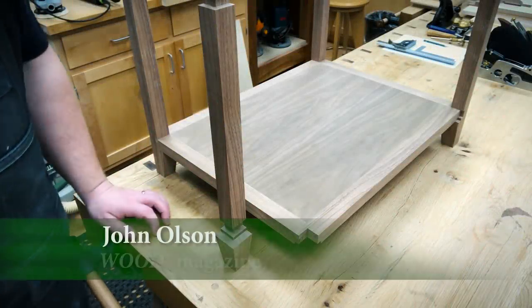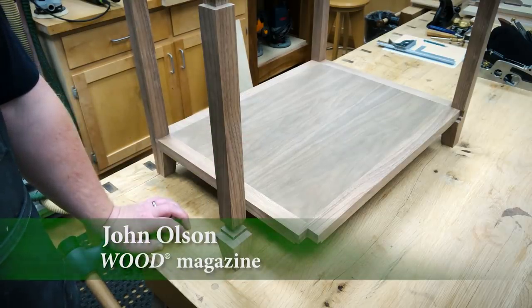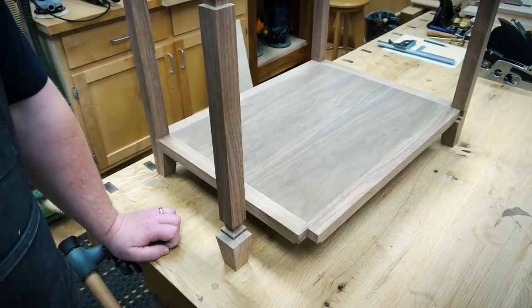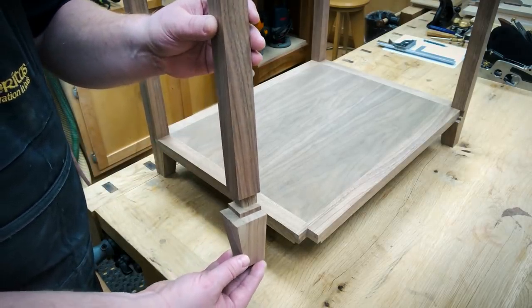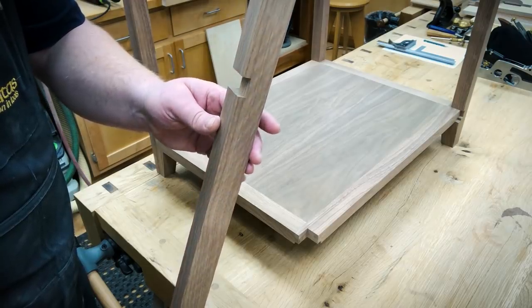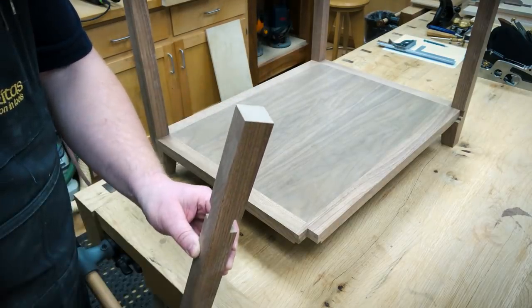Hi, John here in the shop. We're working on a little end table today and I wanted to talk through some of the joinery — specifically the legs-to-shelf connection. When it all goes together it looks a little complicated, but through a sequence of not very hard table saw cuts you can get there. This is the inside of our leg. You can see the foot on the bottom, there's kind of a stair step, and as you work up the leg there is a dado for our second shelf.